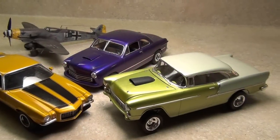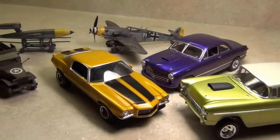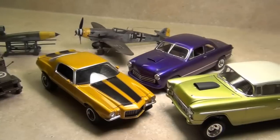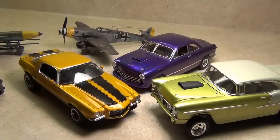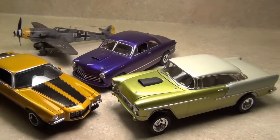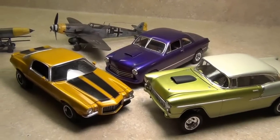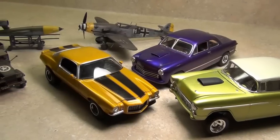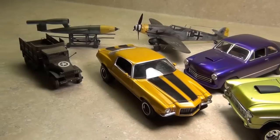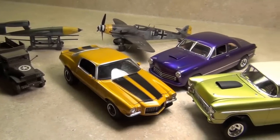As you can see, all these models are done with Createx — military models, flat, camo, shiny, iridescent, pearls, metallics. These cars here show a range of effects. It's a very versatile paint because they offer so many different types of paint, and I'm talking about Createx, not the other brand.